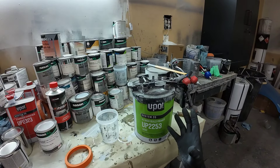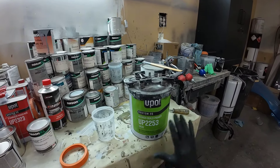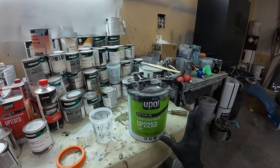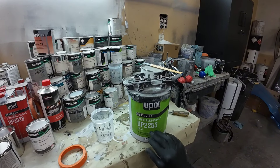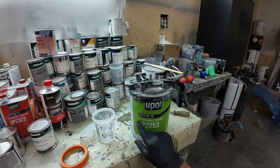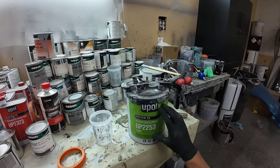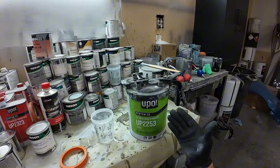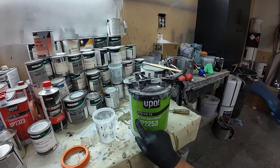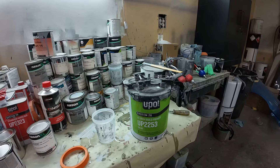You could also use it as a primer surfacer. So if you took a little bit of extra time on your body work and got it perfectly straight but just need to get primer over it — you want a thinner primer — you can use this as a primer surfacer. That mixes up four parts primer, one part activator, and one part urethane reducer. You can also use this as a 2K sealer, and that mixing ratio is four parts primer, one part activator, and two parts urethane reducer.